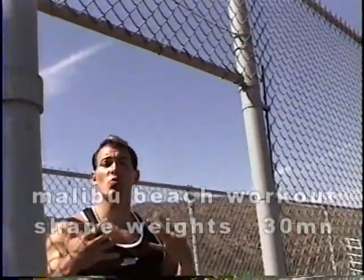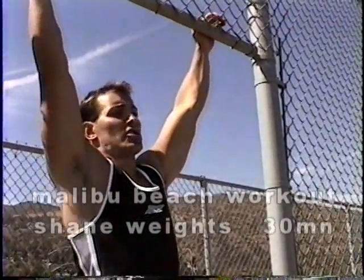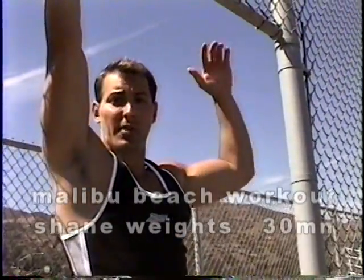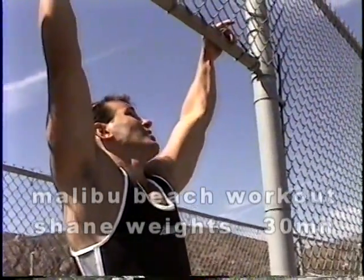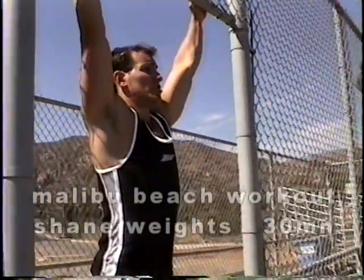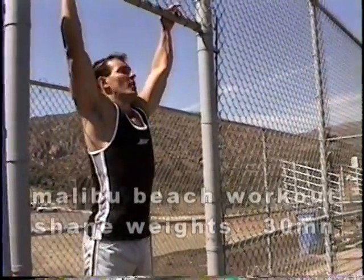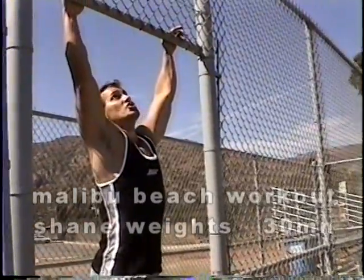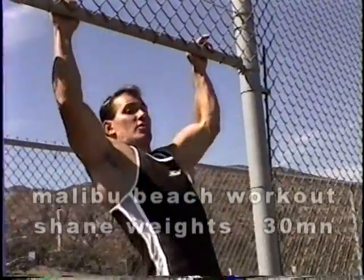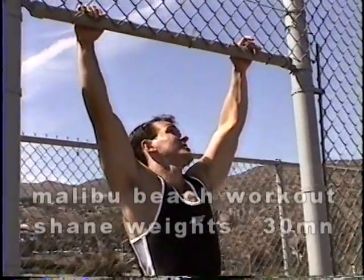Now once you start, if you start swinging — a lot of people as they get going start to swing — put your foot back down on the stool, collect yourself, and then do another set. A lot of people jerk on these. They try to lunge themselves up, and you might as well just stop because it's a waste of your time. I'd rather you do two with good form than ten throwing your legs around. You see it all the time in the gym. So let's do a couple more.